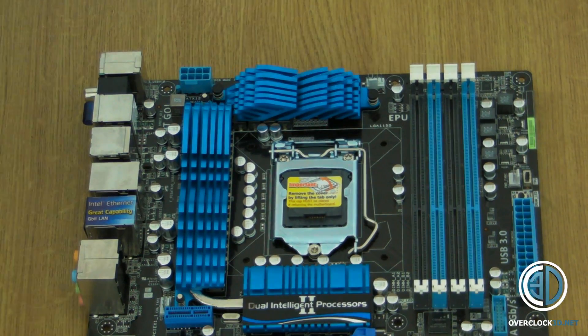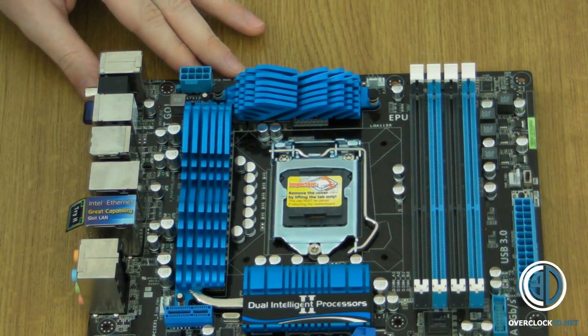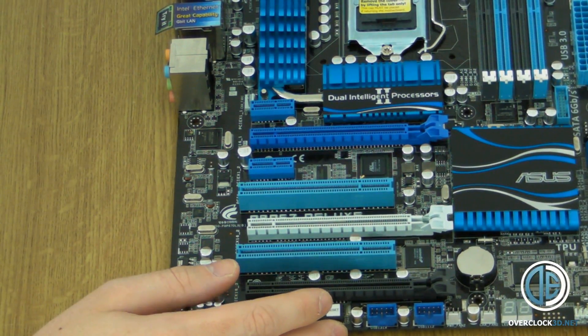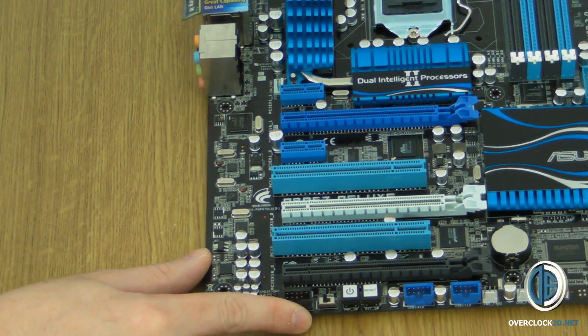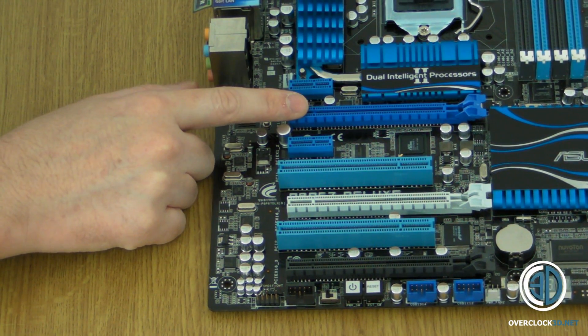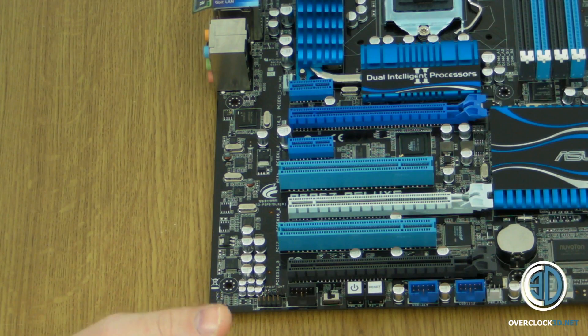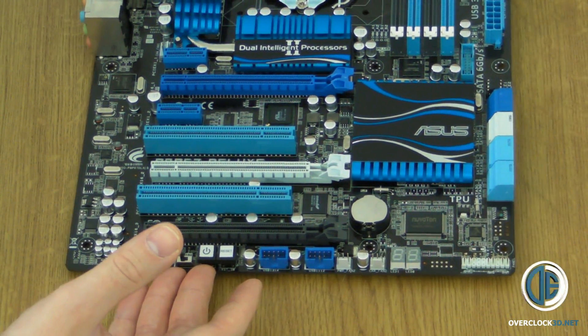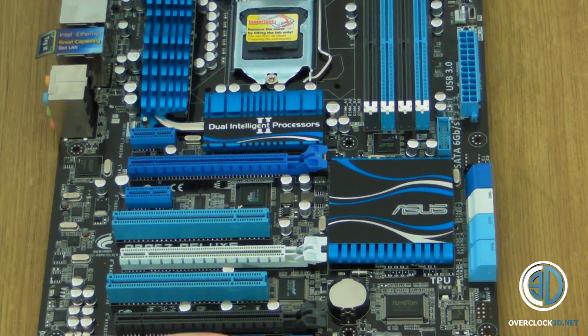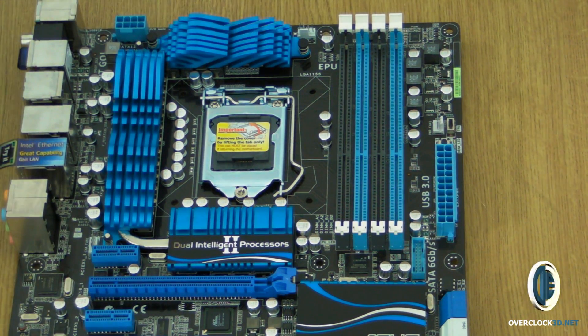So there we have it — a very brief hands-on of the Asus P8 P67 Deluxe. Hopefully you can get all the information from the video itself. We do have three PCI Express slots, and the fact that only one is a certain colour should say a lot — but I can't say it out loud, so I'm hoping people will come to their own conclusions. I'm trying to lead you to the answers you're all going to be asking. Colours tell a much bigger story than you could possibly believe.